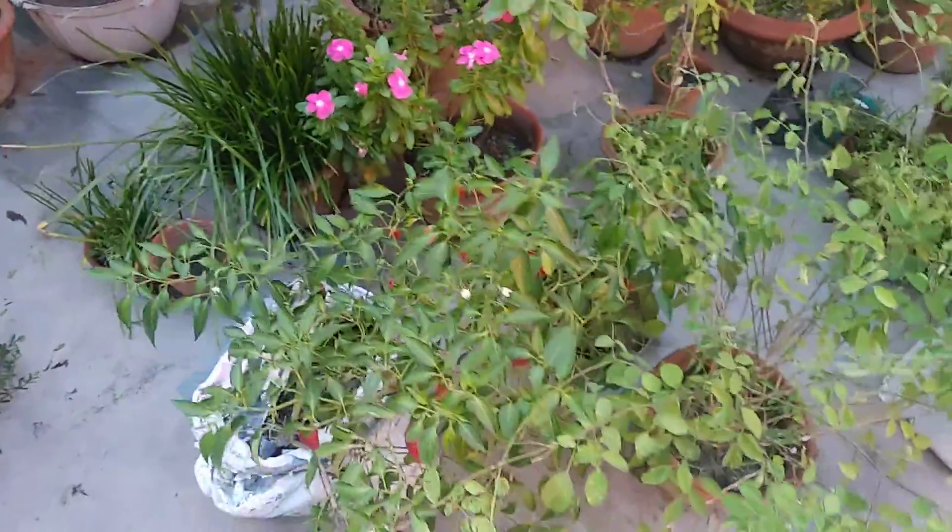After so many days the pot remained in that position, and since I cleaned my terrace, this pot came out — and I got this wonderful surprise: these chilies, as you can see.